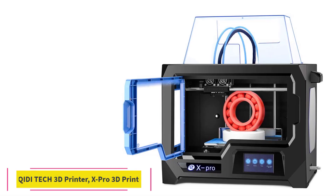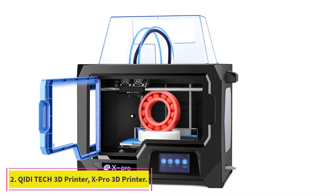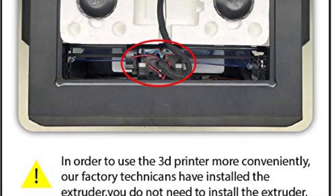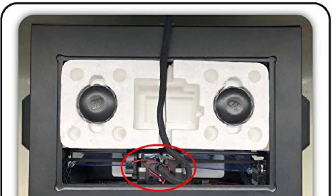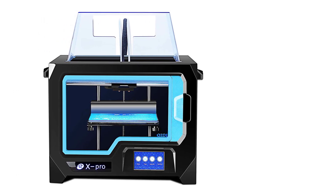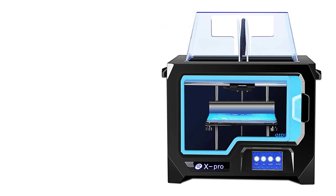At number 2: the Chidai Tech X-Pro 3D Printer. The Chidai Tech X-Pro is a budget-friendly, dual-extruder, fully-enclosed 3D printer. While it is not high on features, a decent build volume of 230x150x150mm is enough to print most small to mid-sized objects.